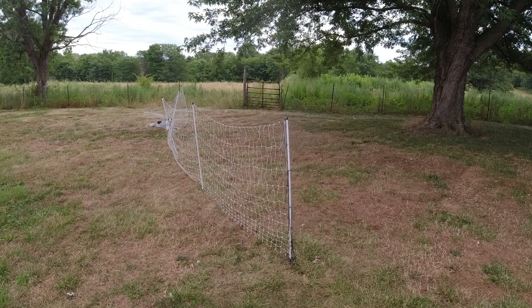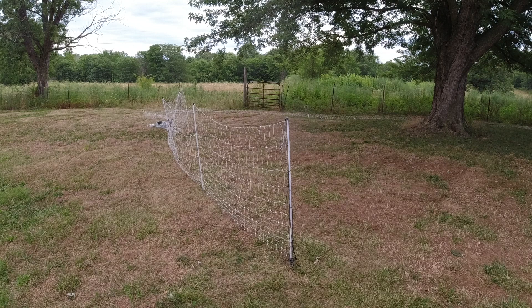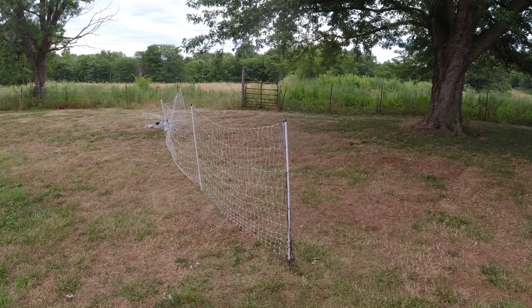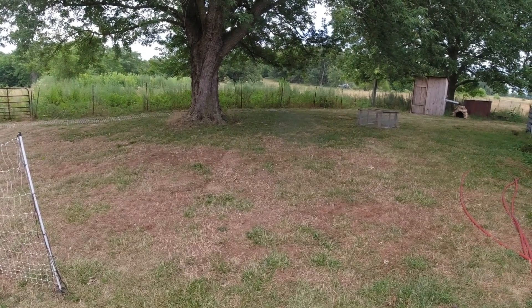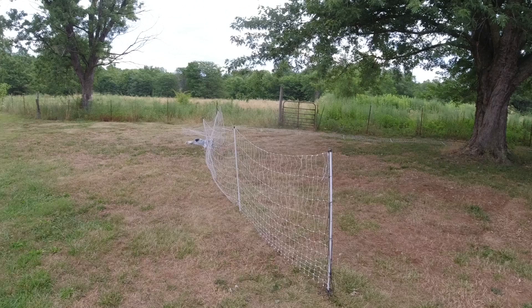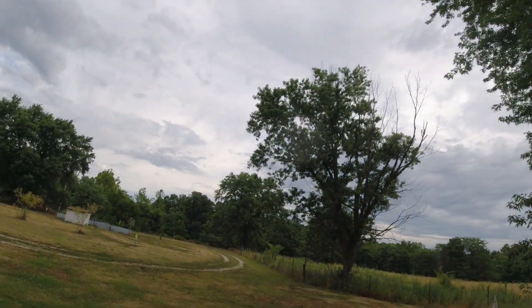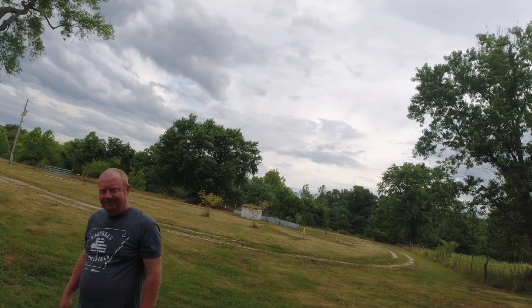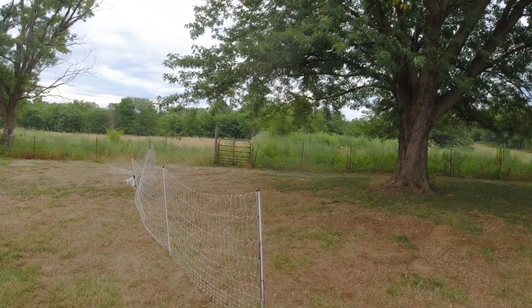Today's gonna be a big day for our meat birds. They're going out on the grass, even though there is no grass because we haven't had any rain - just a teeny bit. But there's a possibility, Lord willing, those clouds will produce something today.